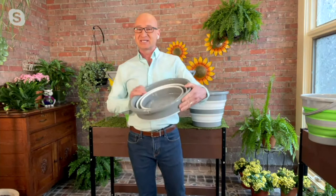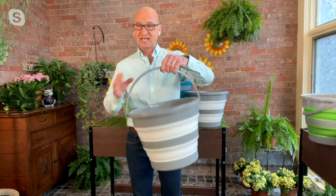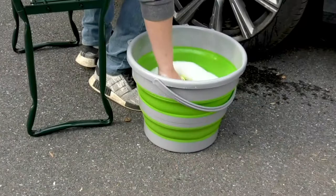Let's take a look at this. It is made out of heavy-duty flexible silicone, so it expands and collapses easily over and over again. We made this with a nice sturdy base. We included a handle that swings so when you do use it, it's easy to carry. It has a little easy-pour groove right on the top, so when you pour water out, it won't spill.